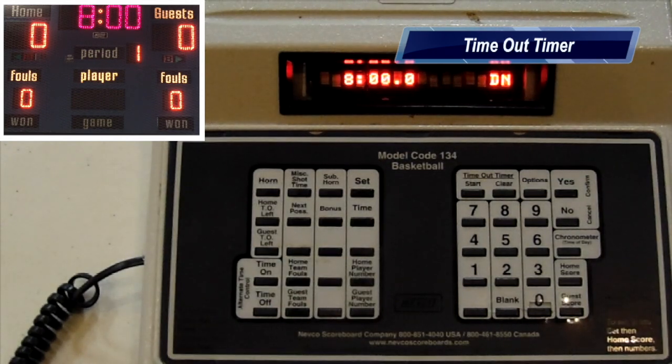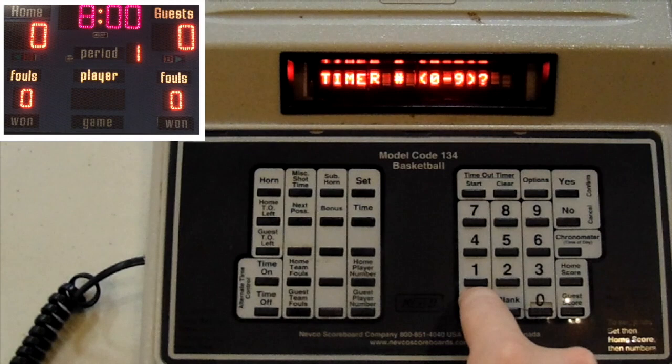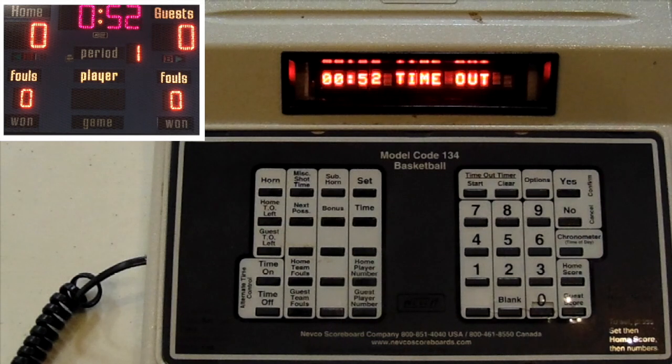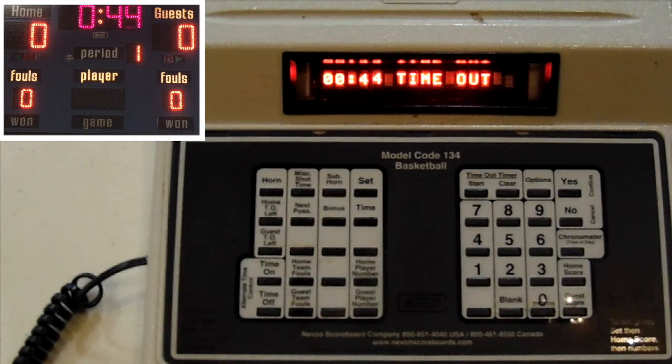To use the timeout timer, all we do is press Start and then choose either zero or one. Zero is for a 30-second timeout; one is for a full-minute timeout. So let's just press one. Right now, everything is set up so that the timeout timer will be displayed on the scoreboard. If the settings on the machine are reset in between uses, that setting will clear and the timers will not be saved.